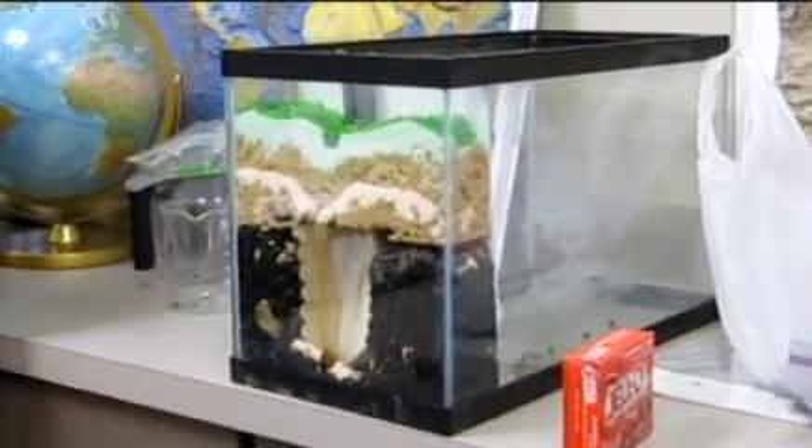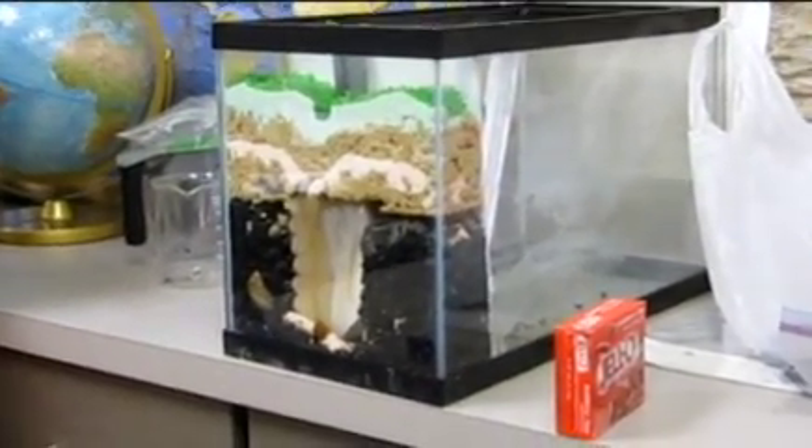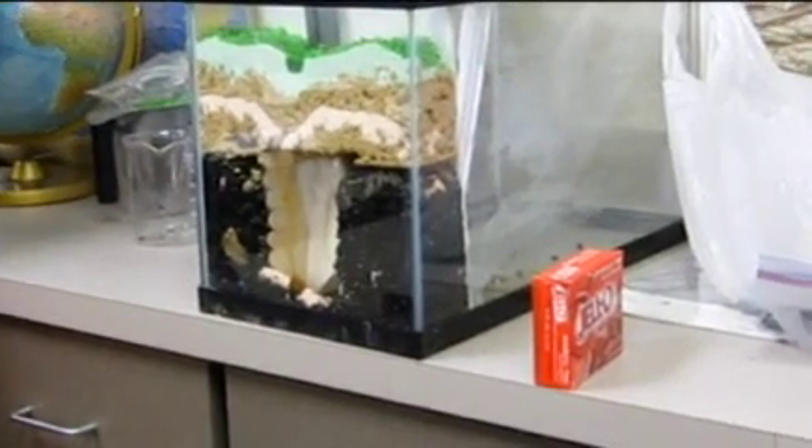What's the black stuff? Just rocks — that's our bedrock. Fish tank rocks. Yes, that's our bedrock.